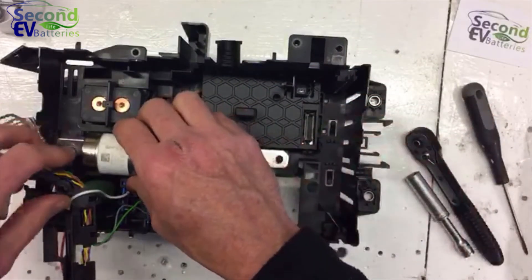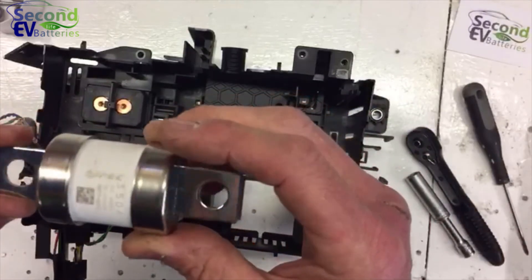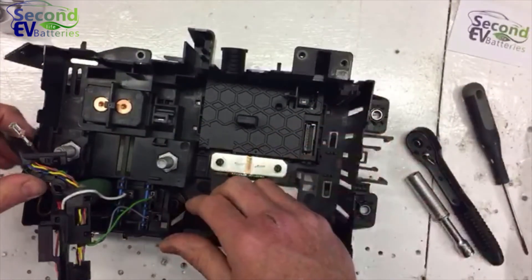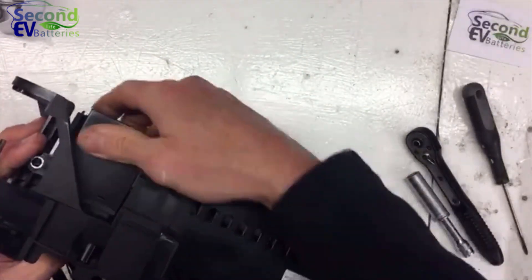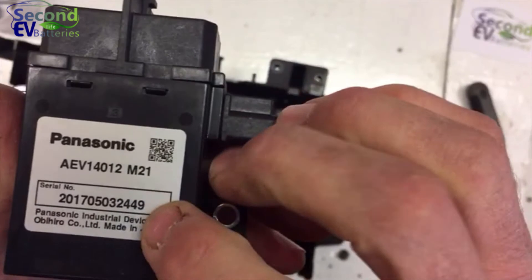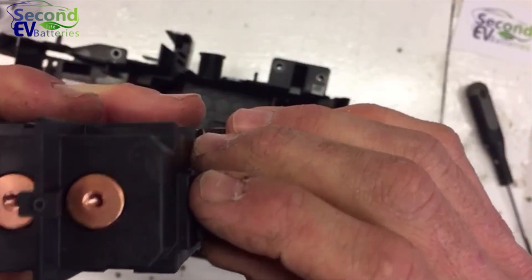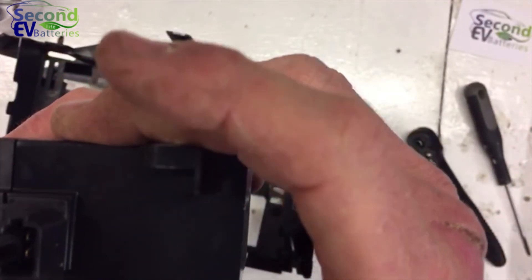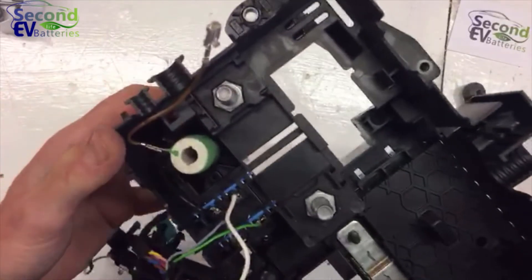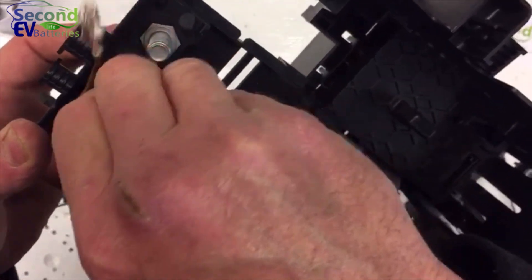Now we can remove the fuse — these are M10 studs, and it's a very nice PECK fuse. With that out of the way we can get the positive contactor out, which is exactly the same as the negative contactor. The only difference I could see was the serial number. It has the same M4 threads and the exact same plug. You can see the pre-charge resistor a bit more clearly here, which you could certainly repurpose if you fancied it.